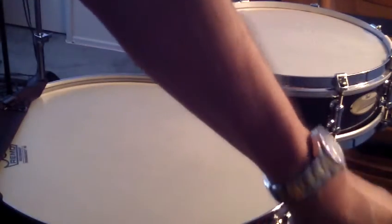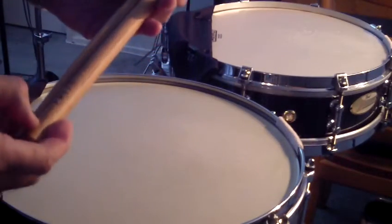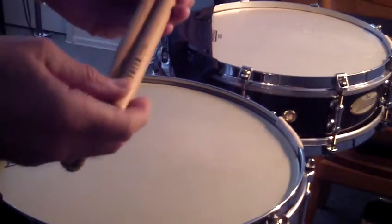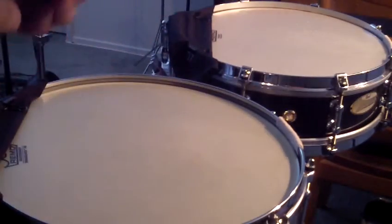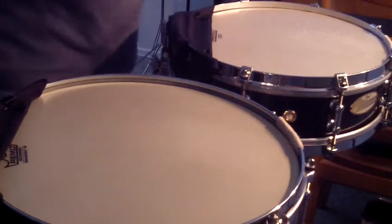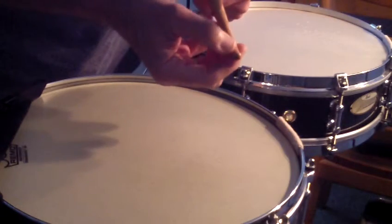The last pair I'm going to show you are also from Freer Percussion, and these are in between the generals and the lights. They're the orchestral mediums, and I call these my etude sticks. They're good if you're doing Delacluse or Chiron etudes. The bead is a little bit bigger than the lights.